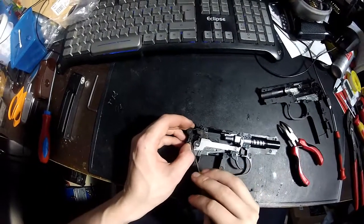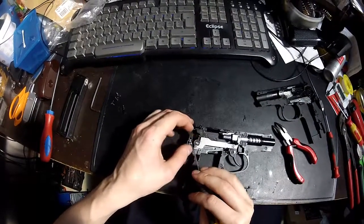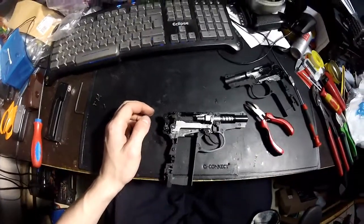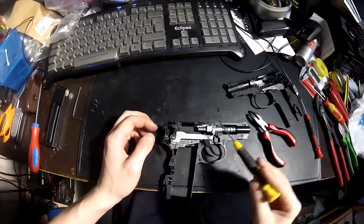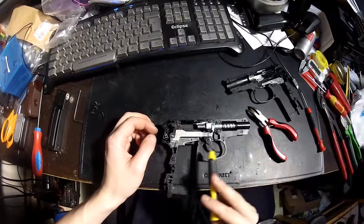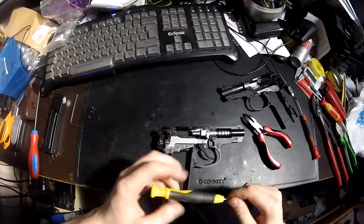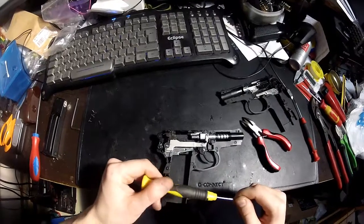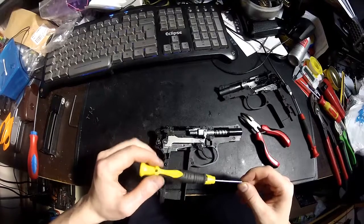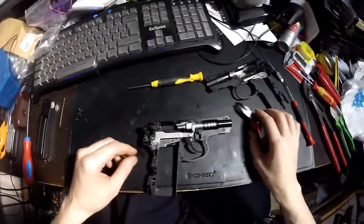Accuracy is not the best on this pistol — it had terrible accuracy actually. You could replace the original barrel with a tightbore barrel, but this needs some milling. You could use normal household tools to mill this — a power drill and some files should be enough. It's a short barrel anyway.